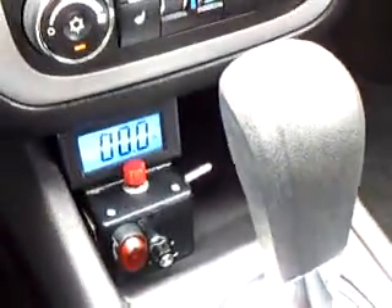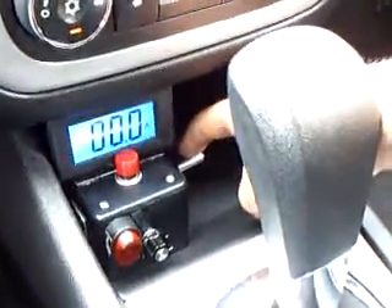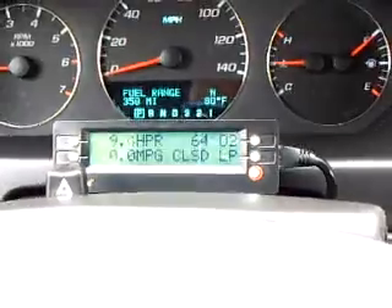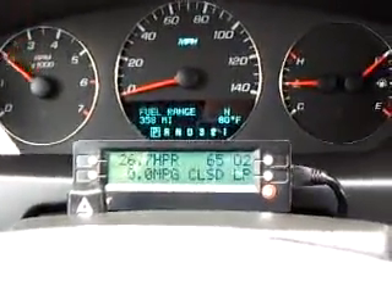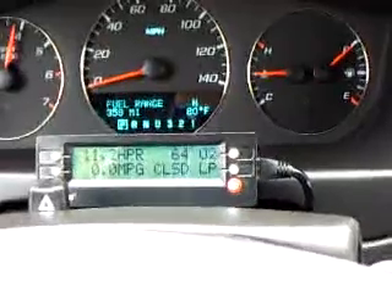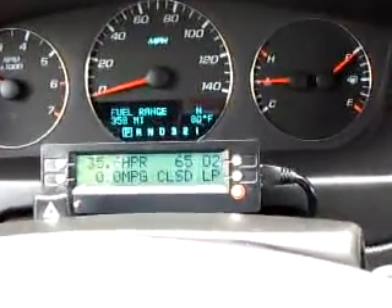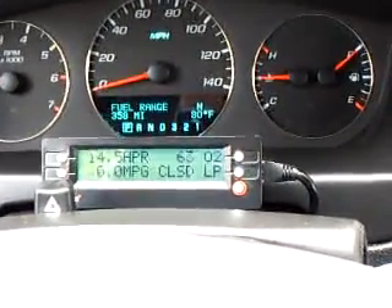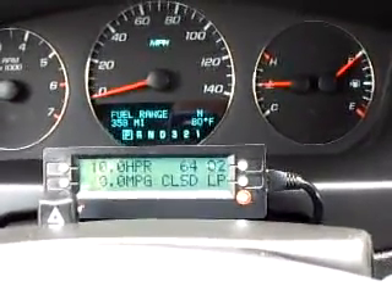Now we'll turn on just the EFI. That's on, and we'll see the values now. Revving it up at 2,500 RPM, the values are at 65 to 63. Sometimes it jumps up to 127, which is something it would never do before.